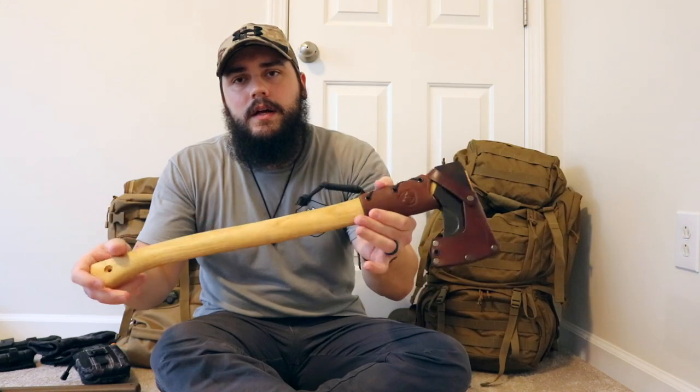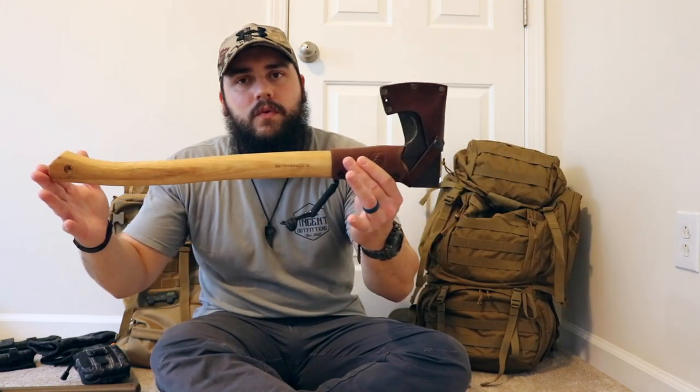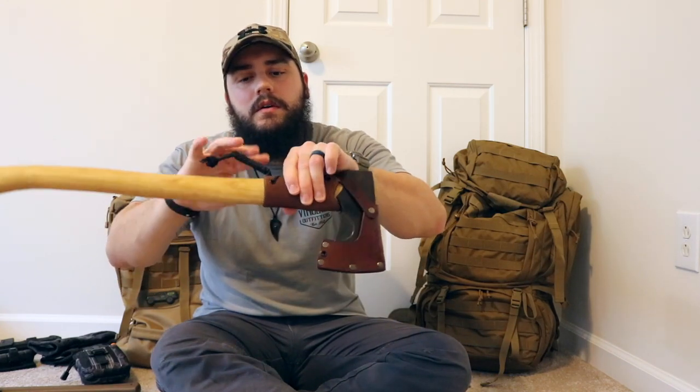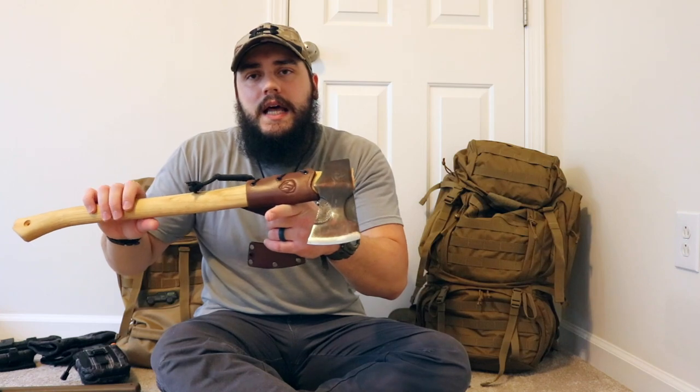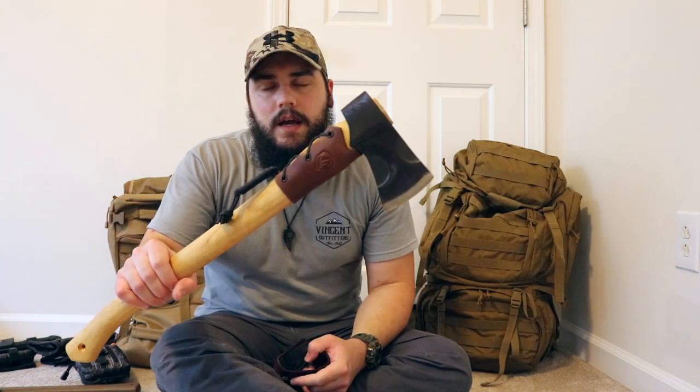So those are going to be my two packs for this spring and summer. I'm going to go over some of the tools I'm taking with me on these trips. First off, this is my Cloudburst axe by Condor — 24-inch length, leather sheath, leather collar, cordage on the back for tying it on, and extra cordage if you need it. I've had this axe for a few months, taken it out on my last several trips, and I have really loved it as my go-to pack axe. Pretty affordable, and I'll put a link down there if you're interested.